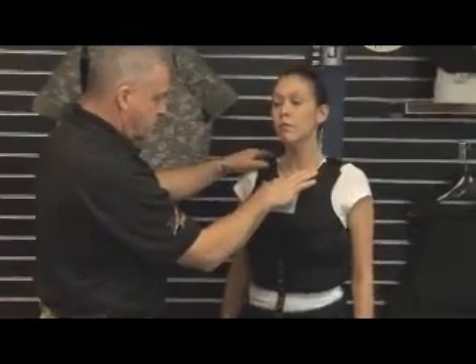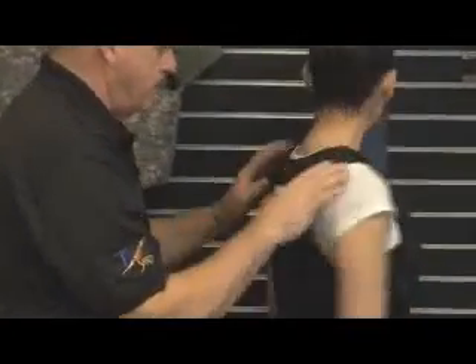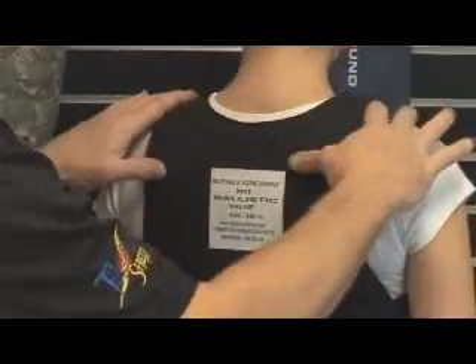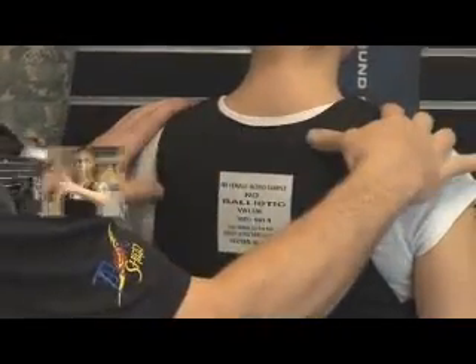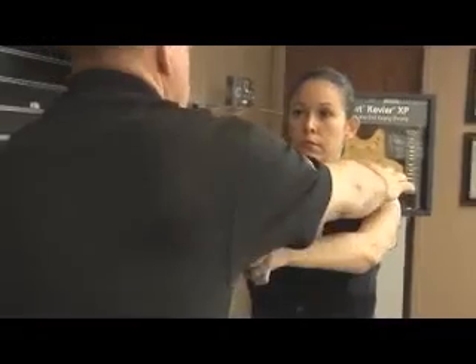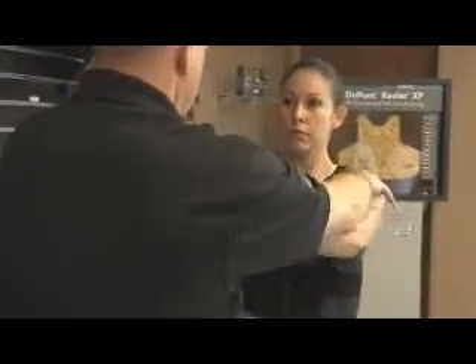The front panel should sit about even with the second shirt button. In the back, we want to make sure that it's up nice and high, just below the bone at the base of the neck, lined up with the shoulders. Also make sure that the chest area of the vest wraps around the breast as much as possible without being too wide at the upper vest portion.